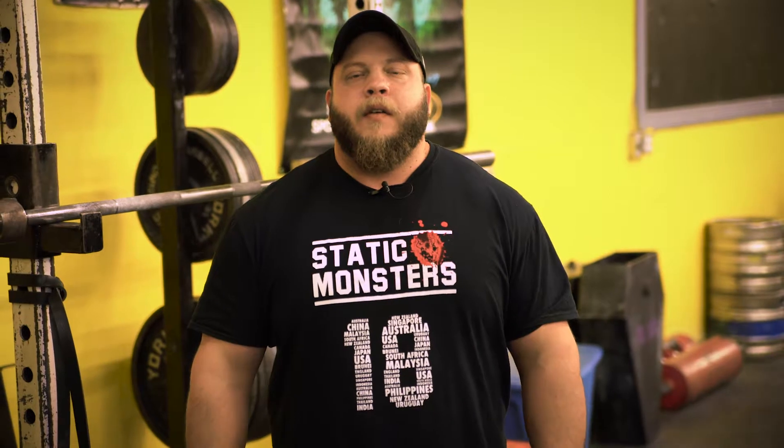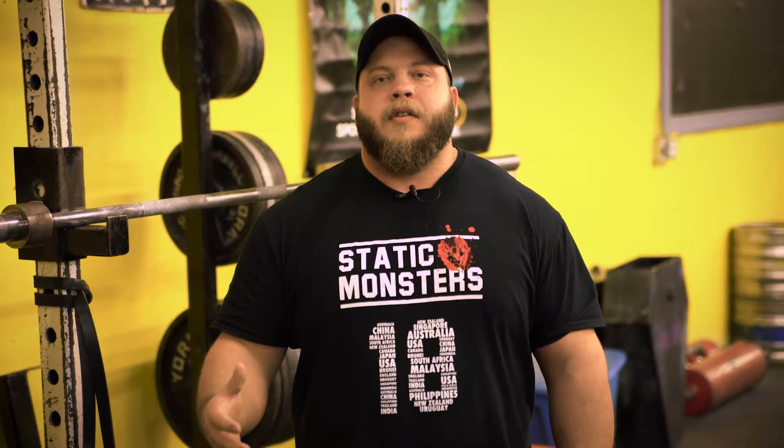Hello strength fans, Tyler Harnett with MetalPerformance.ca coming at you with a video on assistance exercises that are going to help open your shoulders back up.